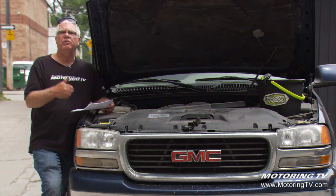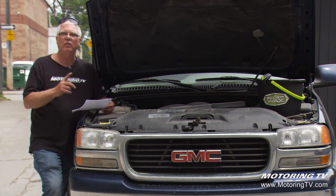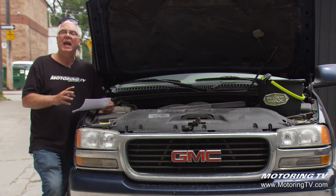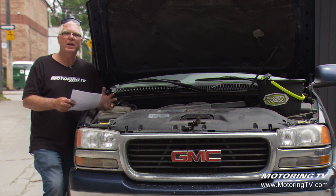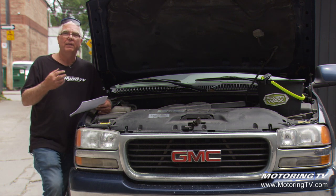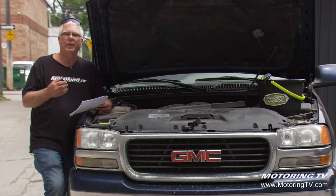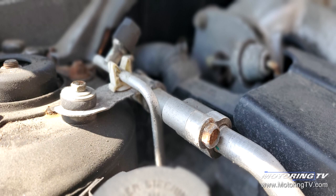The dye goes in first, then you fully charge it. That's going to make the system work, and you can check to make sure everything's working in the AC system. Then you can look for the leak, because the dye will show up under a black light very obviously. In some cases the dye is so strong that you can see the leak even without the black light.